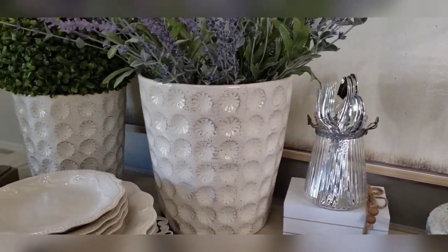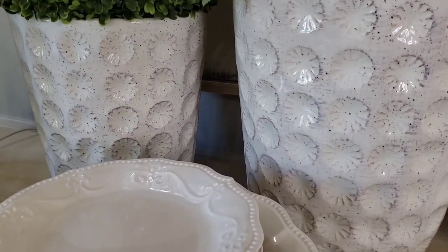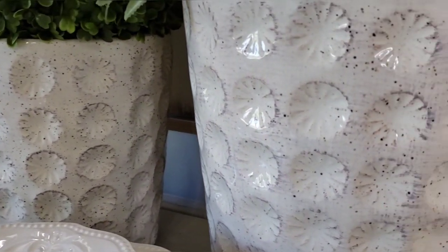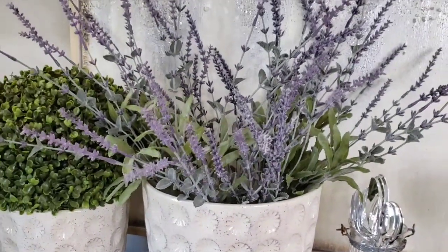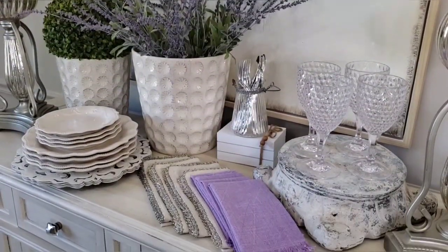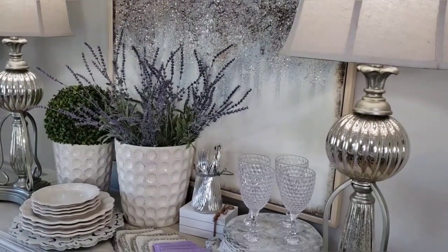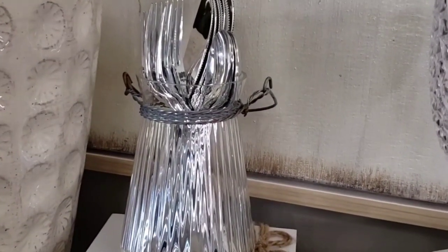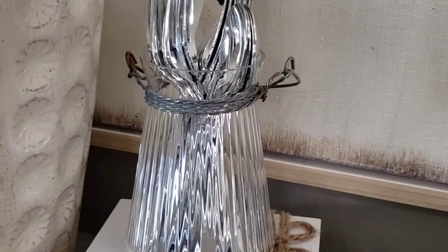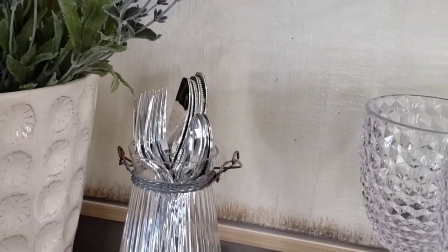I did splurge a little bit on the planters that I got from HomeGoods, but I thought they were worth it because I like the pretty lavender accent color that matches the lavender bushes I have here in the pots. The bushes came from Hobby Lobby. This little glass vase came from Goodwill and I'm using it for a silverware caddy, and the flatware came from Dollar Tree and they are disposable.